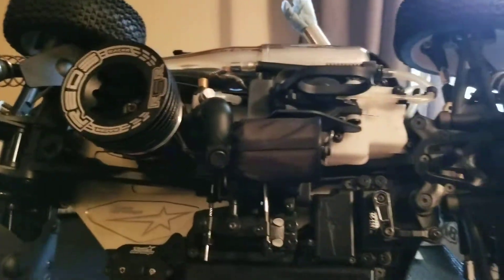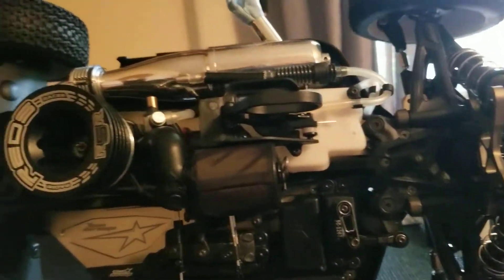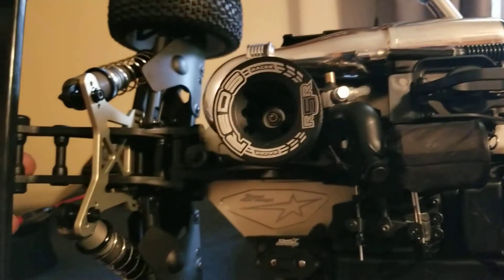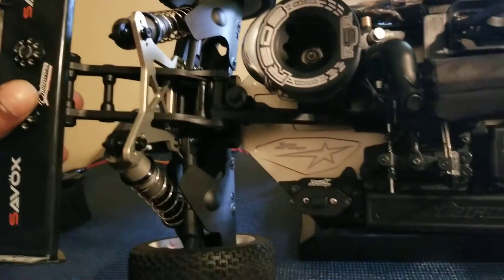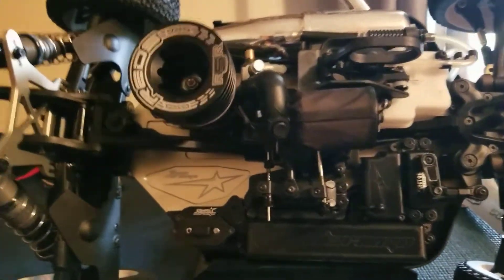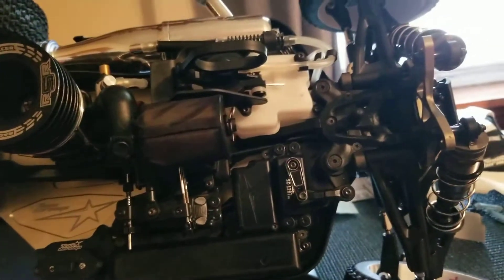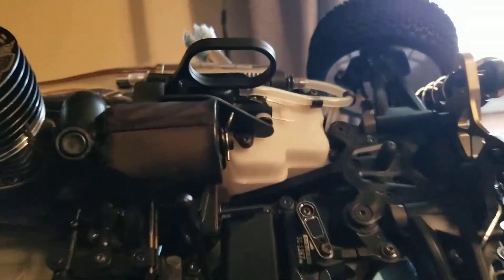I didn't come back with a video yesterday — I was tired. But I did find time to clean my whip up, and that's very important people. For my newbies: keep the whip clean, keep your maintenance up on it.